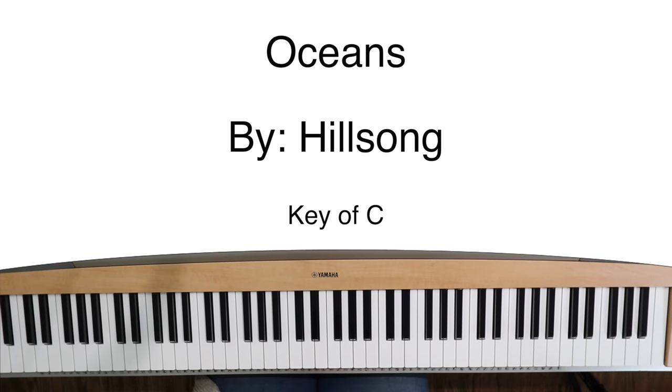Hey guys, this is Bethany. Welcome back to my channel. Today we're going to play Oceans in the key of C, one to two ratio. So come along, let's go. All right, let's jump in. This is Oceans in the key of C.